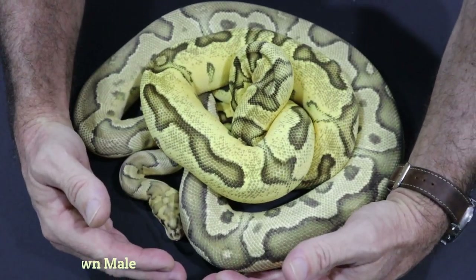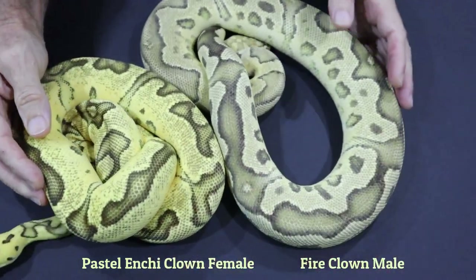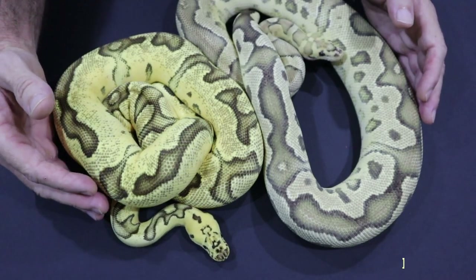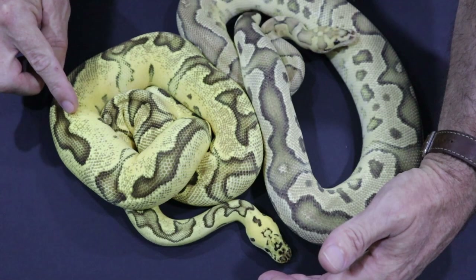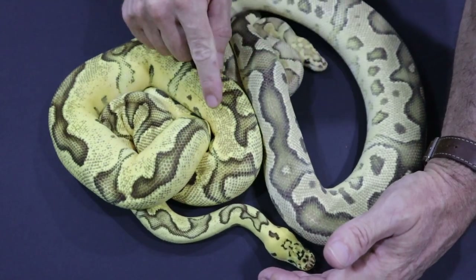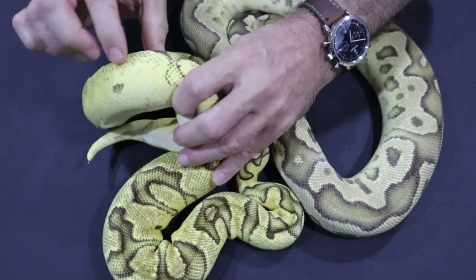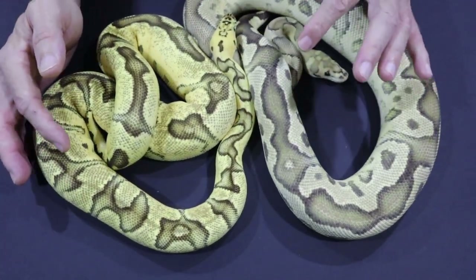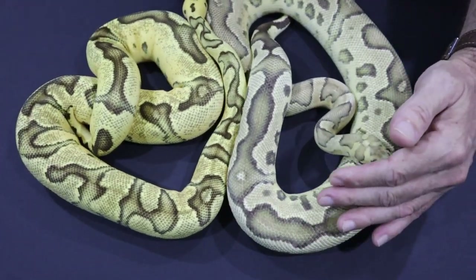This is my Pastel Enchi female, and you can see in comparison she is very very bright — gorgeous headstamp, very bright yellow with a reduced pattern. However, Pastel has introduced a little bit of muddiness down the sides of the animal. The idea of pairing these two animals is to use the Fire to clean up that muddiness and leave a snake that is just very bright yellow down the sides. Fire and Enchi both reduce pattern, and this pairing produces the Vertebrae, or Firefly Enchi Clown.